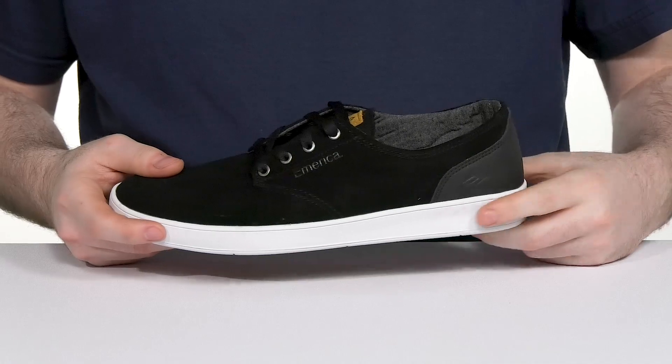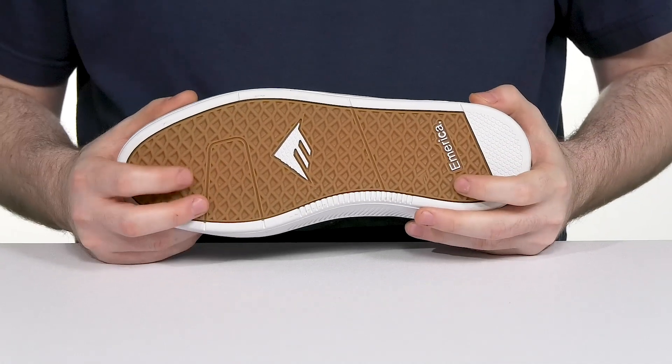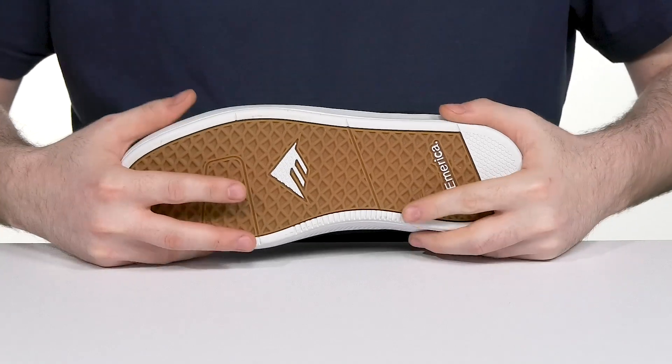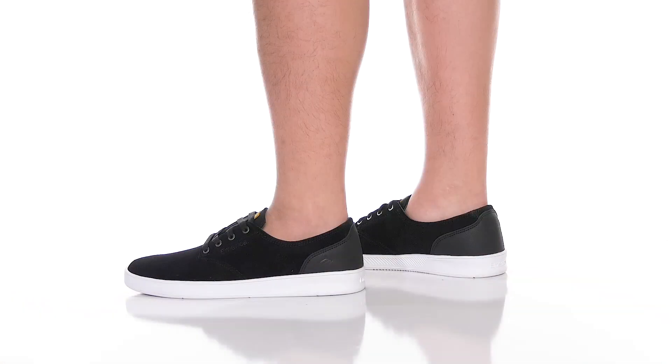Underneath, it sits on top of a low-profile cupsole, increasing its board feel with the classic triangle tread pattern, giving you lots of grip and tons of durability with flexibility.